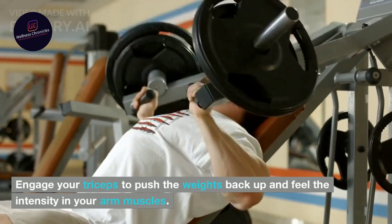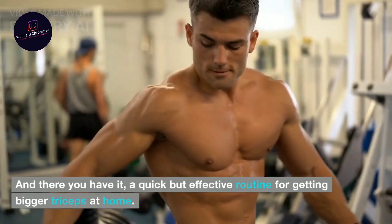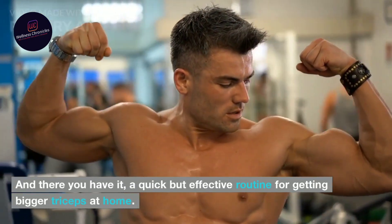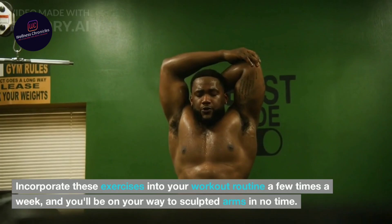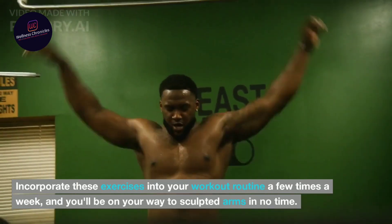Engage your triceps to push the weights back up and feel the intensity in your arm muscles. And there you have it — a quick but effective routine for getting bigger triceps at home. Incorporate these exercises into your workout routine a few times a week, and you'll be on your way to sculpted arms in no time.